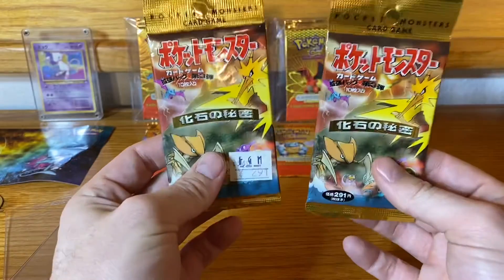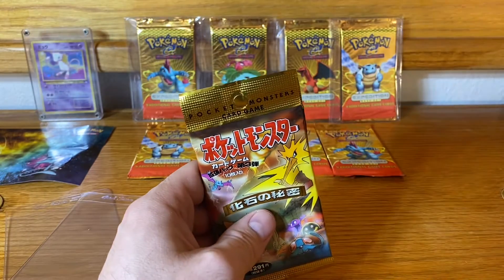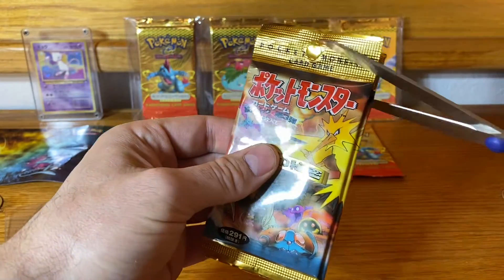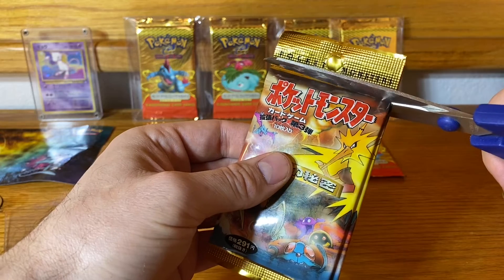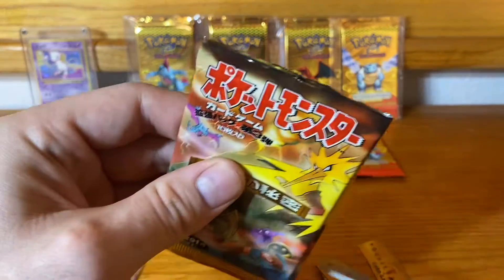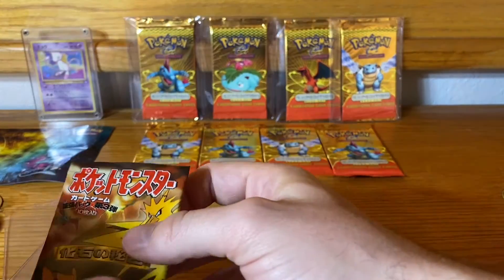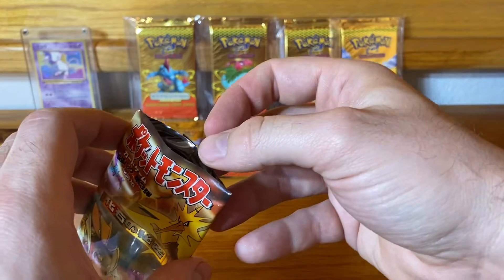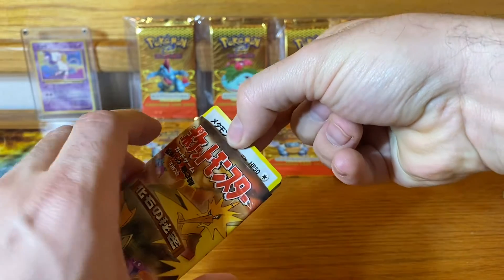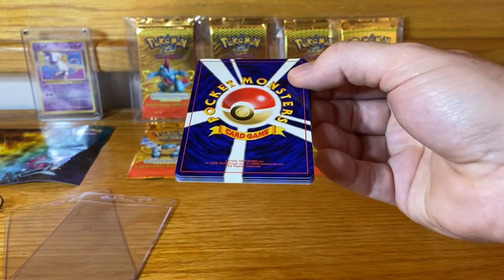Now it's time to open some of these. I'm going to do things a little different today and just take the scissors to the tops of these two packs — scary thinking that you're cutting cards here. Let's see how these slide out. The HP was 50 on that, so I want to say that was a Ditto.